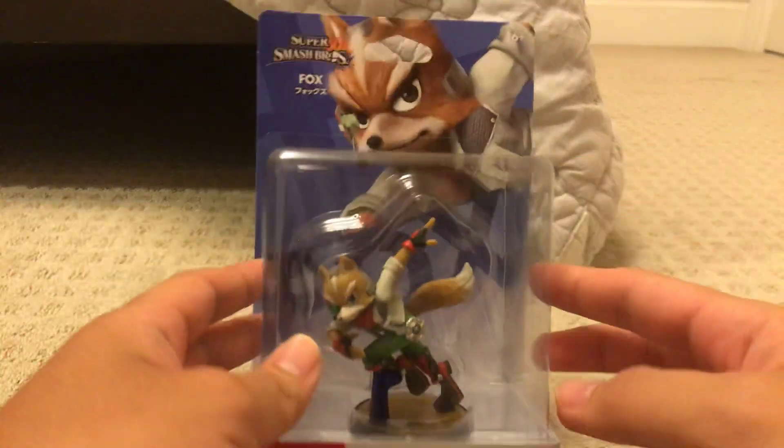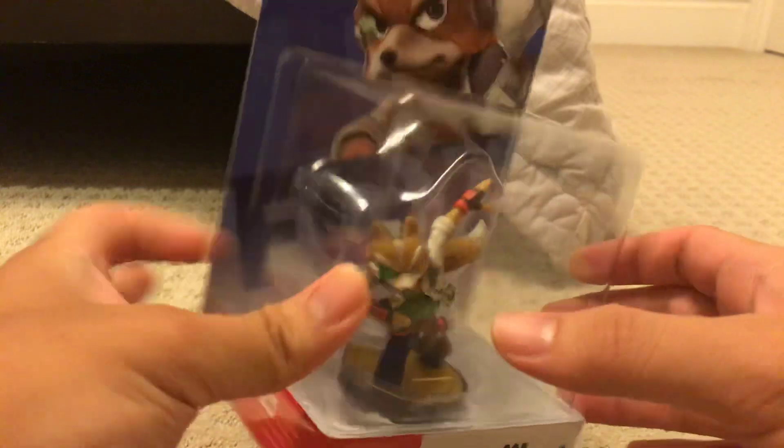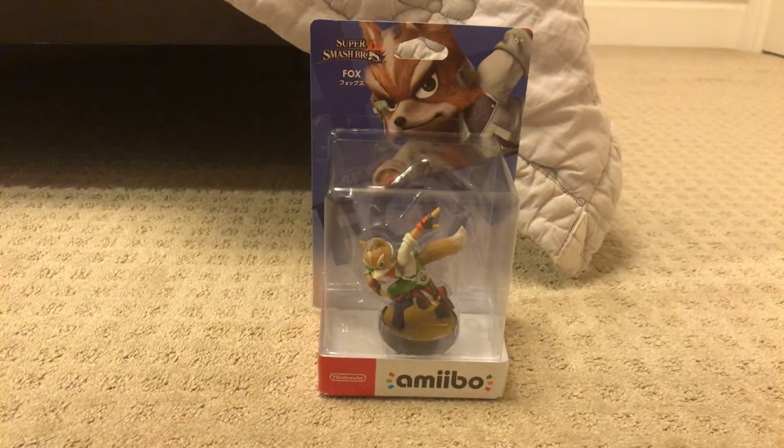Here's the front, and here's the back. And now let's unbox this.